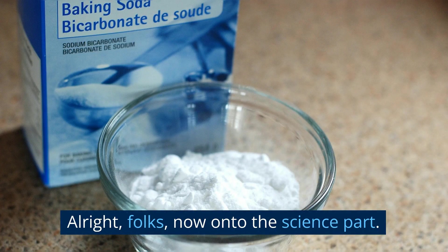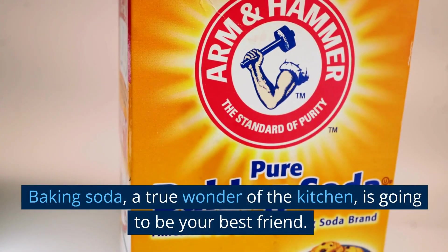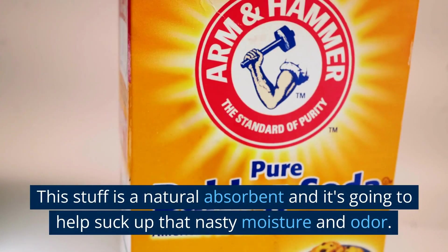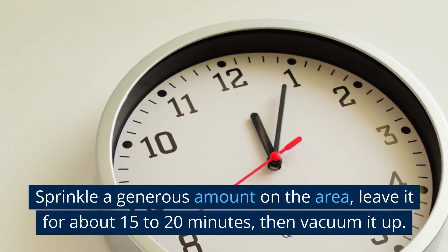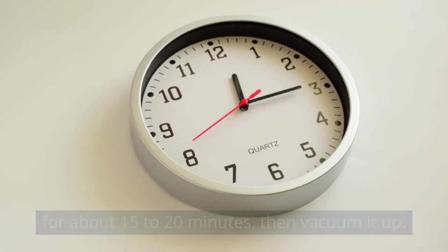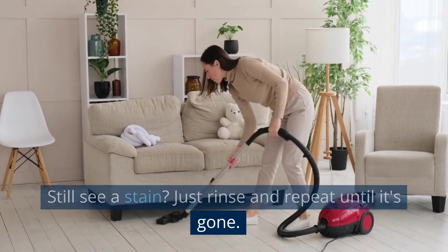Alright folks, now on to the science part. Baking soda, a true wonder of the kitchen, is going to be your best friend. This stuff is a natural absorbent and it's going to help suck up that nasty moisture and odor. Sprinkle a generous amount on the area, leave it for about 15 to 20 minutes, then vacuum it up. Still see a stain? Just rinse and repeat until it's gone.